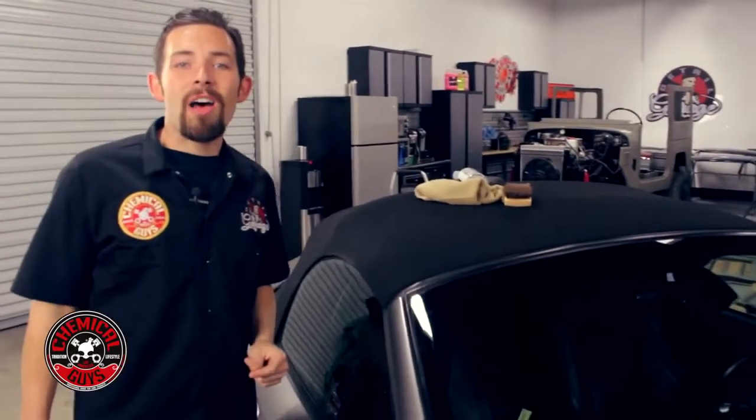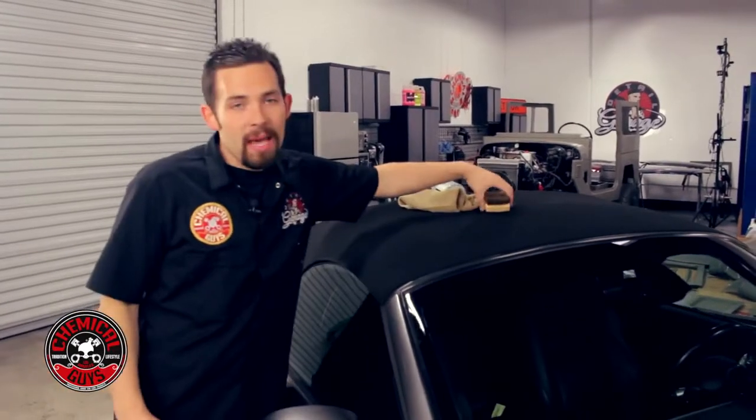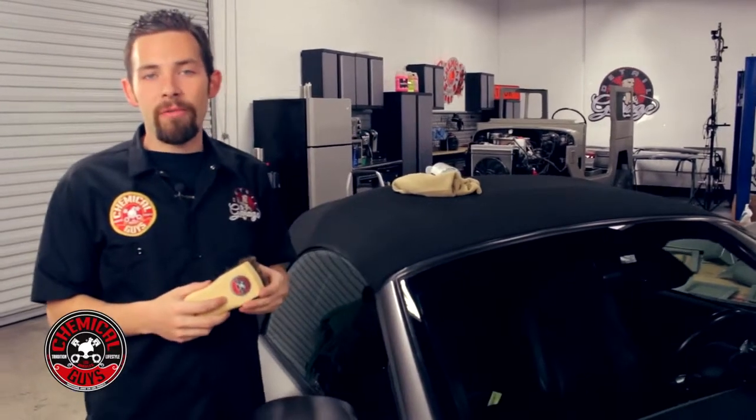When you're cleaning any convertible top, it's important to have the right tools to get the right job done. With the Chemical Guys Convertible Top Cleaning Brush, you're going to get the best results possible on any new and old convertible top.